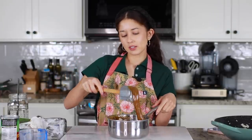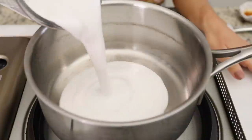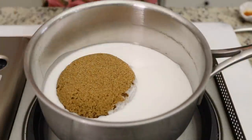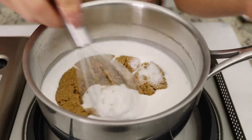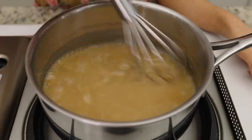While the suman steams we're going to be making a coconut caramel. I didn't realize that latik — which if you know it, it's like the coconut curds, a crumbly coconut thing you put on top of suman — apparently in the Visayan region of the Philippines, latik is actually this coconut caramel sauce. So apparently I made latik and I didn't realize! This is really easy to make — in a small pot I added some coconut milk along with some brown sugar and some salt, and we're just going to cook that down for about 20 minutes until it becomes nice and thick.